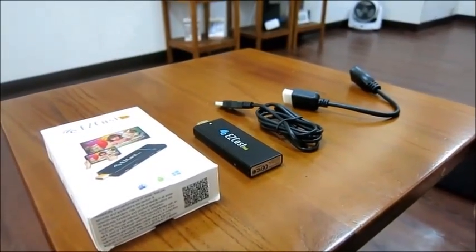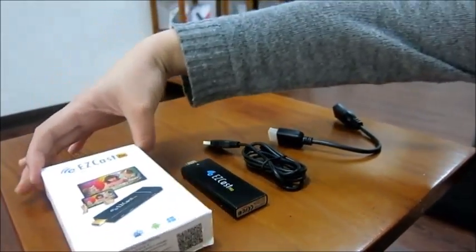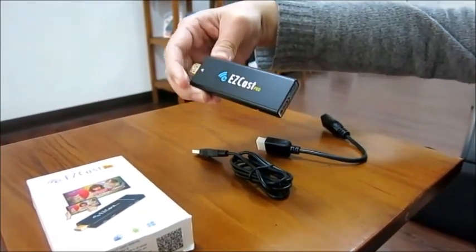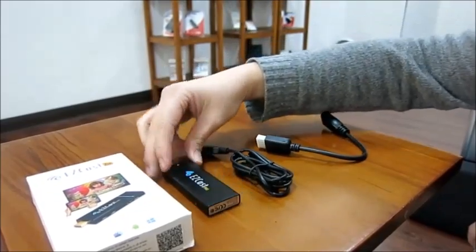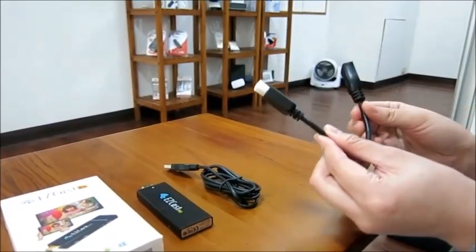Hello everyone. Today I'm going to introduce you to EZcast Pro. In this package, you will find the EZcast Pro dongle, USB cable, and HDMI cable.